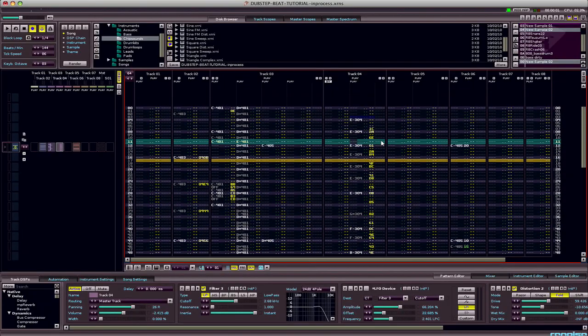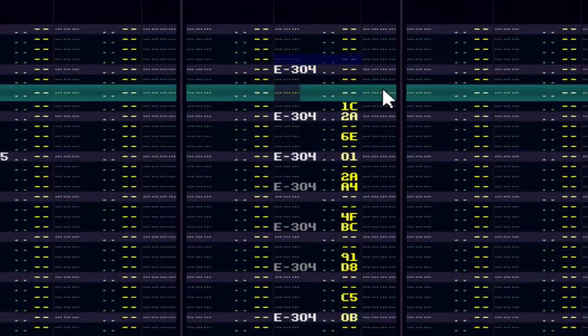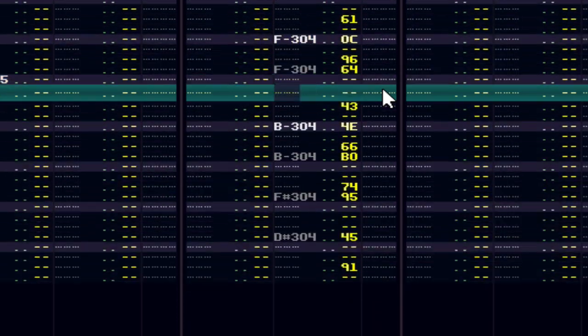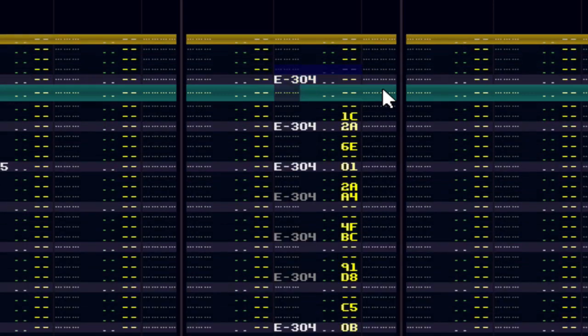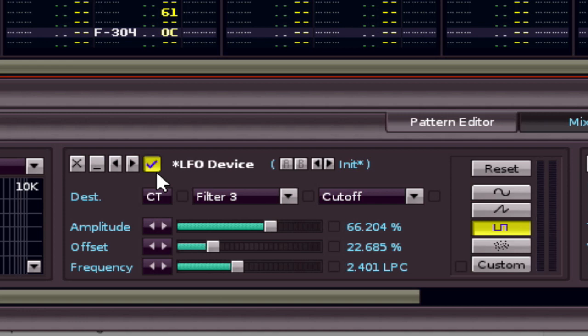I spared you my fixing up of the bassline, but basically this is what I settled on. You get the idea — it's like Herman Munster meets a gothic kid for breakfast in France. This really comes alive when you put the LFO device on; I had turned it off earlier. When I turn it on, it starts going erratic and then I can play with it like I did in my previous tutorial.